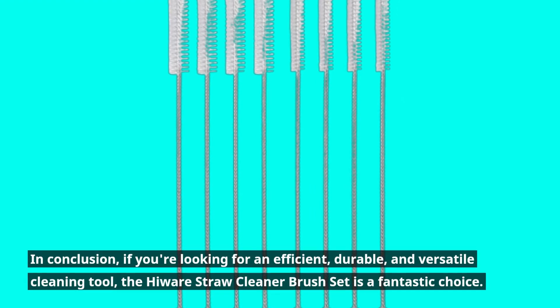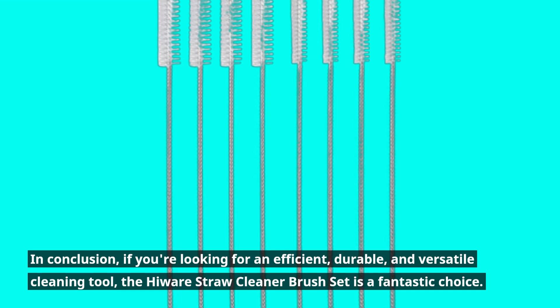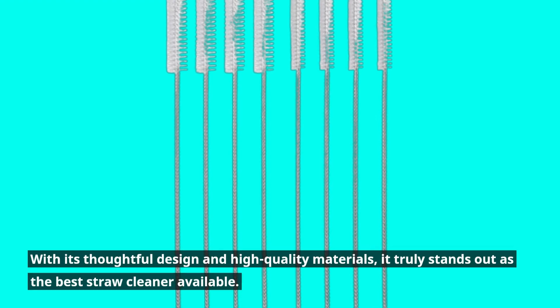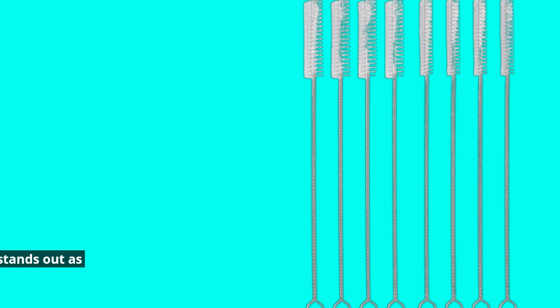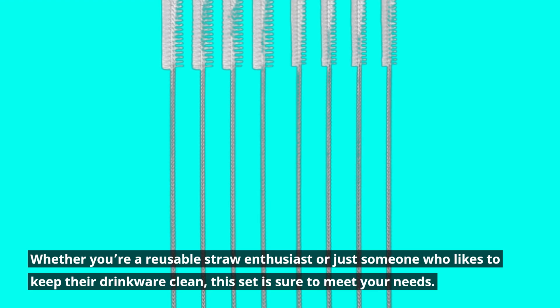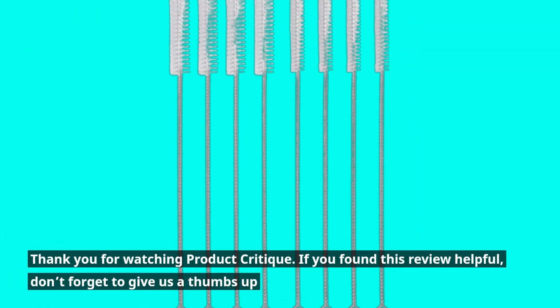In conclusion, if you're looking for an efficient, durable, and versatile cleaning tool, the Hiware Straw Cleaner Brush Set is a fantastic choice. With its thoughtful design and high-quality materials, it truly stands out as the best straw cleaner available. Whether you're a reusable straw enthusiast or just someone who likes to keep their drinkware clean, this set is sure to meet your needs.